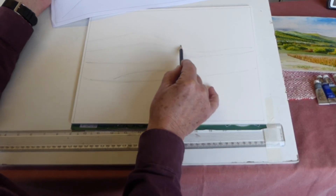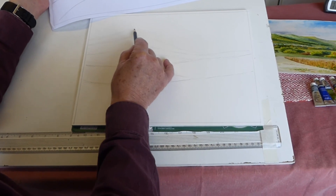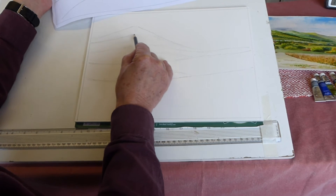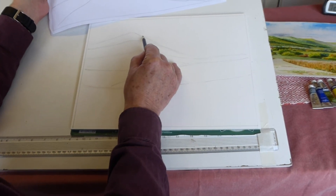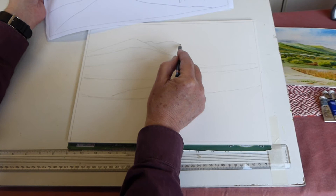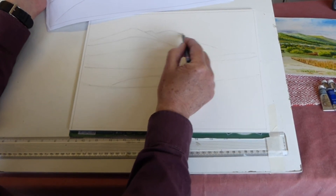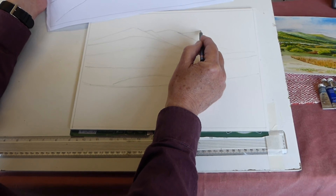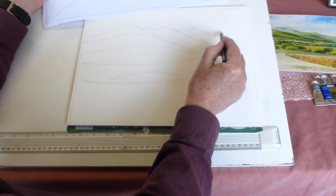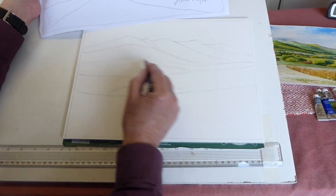I'm afraid my proportions are a bit out here, and we're going to have less sky than I indicated originally. So we're going to come down here, coming through here. Lovely Malvern Hills — we actually live at the southern end; you can't see where we live but it's further along. Here is what they call the Worcester Beacon, which is the highest point of the Malvern Hills, and that's going down through there. You get North Hill at the back and it then comes down into there.